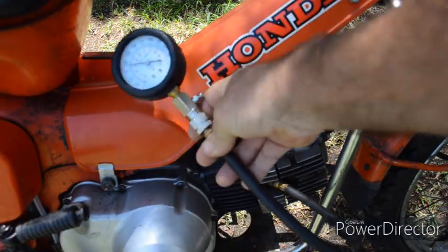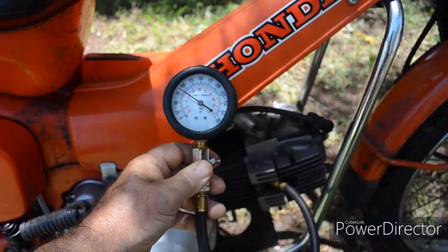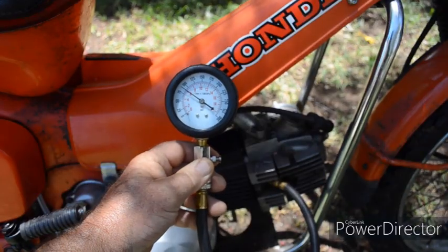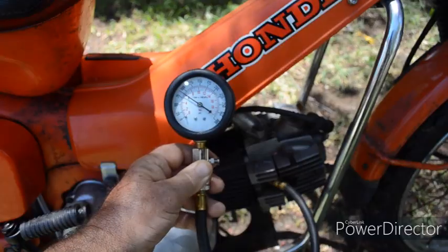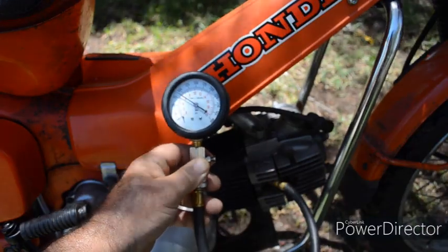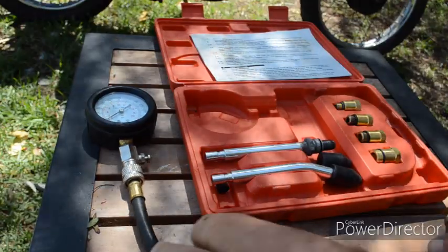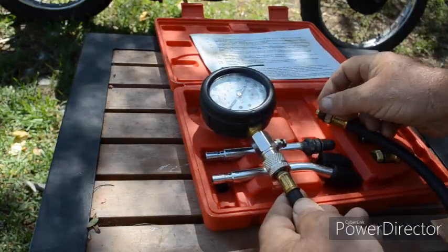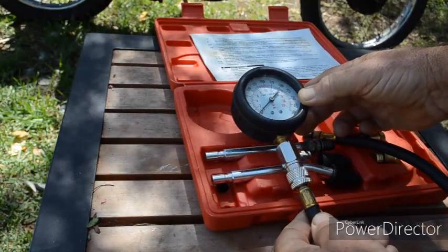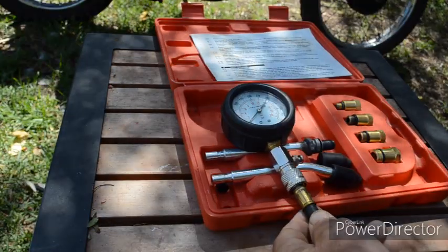It's not going any higher than that. The gauge is reading 90 PSI, and as you saw as I was kicking it, the needle would flicker. That would indicate the air's escaping back into the cylinder. As you noticed on this gauge, it only registered 90 PSI and the gauge flickered up and down.